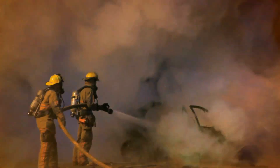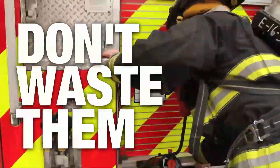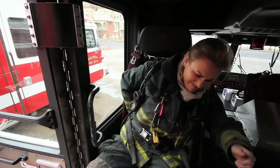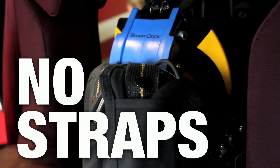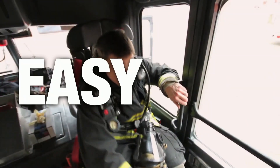Seconds count when you're fighting a fire. Don't waste them fighting your gear. IMI's Smart Dock. No straps, no levers. Easy in, easy out.